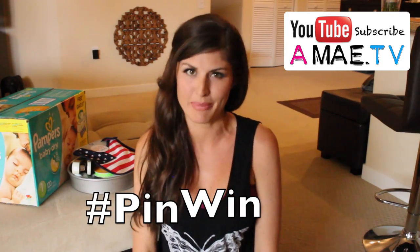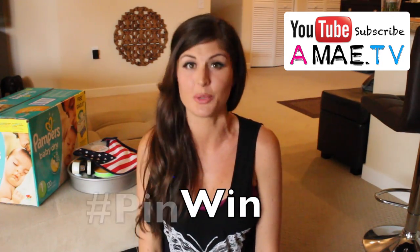Hey guys, Alisha here. Welcome to my new series on AMA TV called Pin Win, where I basically take a pin from Pinterest and try to turn it into a winning product.